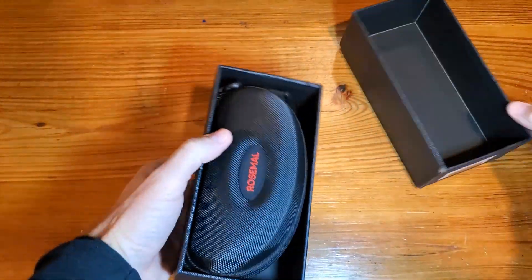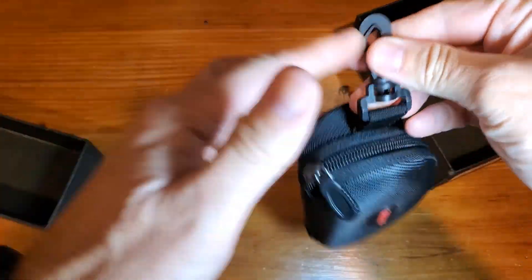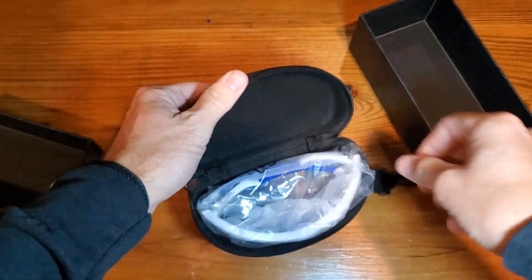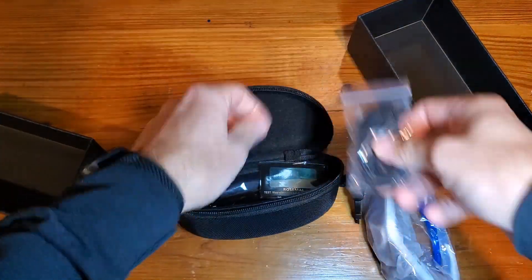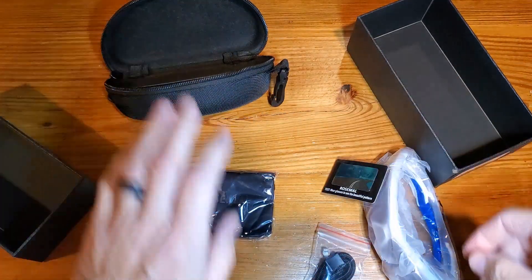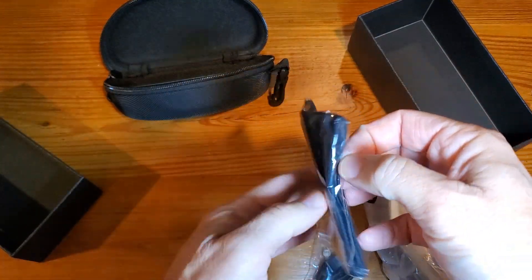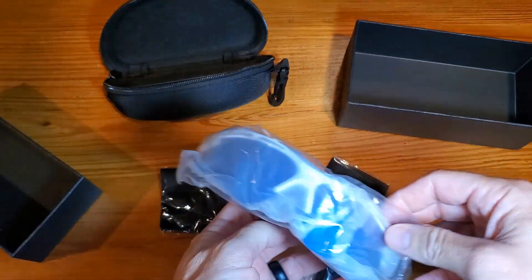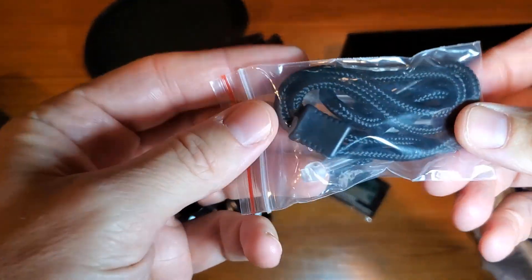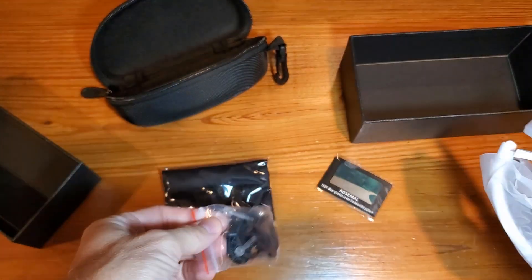As we get these out of the box, there's a nice carry case that you can hook onto your bag or not if you don't need to. Well packaged — a whole bunch of stuff here. So this is going to be your cleaning bag. You'll find a little portable bag if you want to carry it just in a bag and not put it in the big case. And here is a simple strap that can hook onto the arms so you can have a strap around your neck if you want.